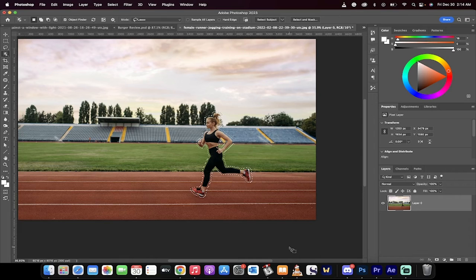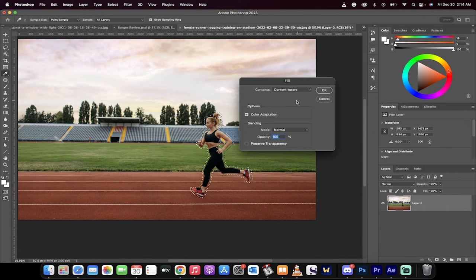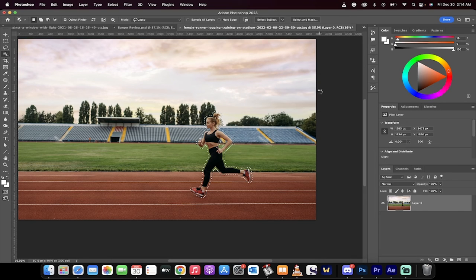Now all you need to do is hold down the Shift key and hit the Delete or Backspace button. It loads up the Fill dialog — make sure Content-Aware is selected, click OK, and she will be gone in about three seconds. That is all there is to it. Thanks for watching.